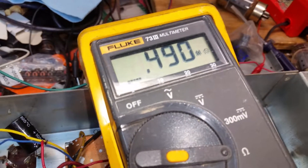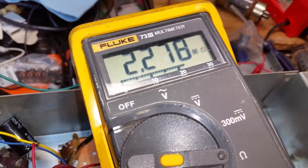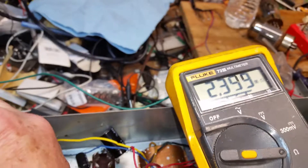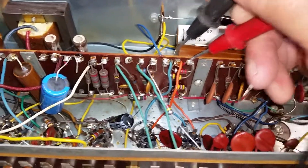That one reads 490, which is close enough for the 470K. This is the 2.2 meg one — you put it there, that's 2.3, which is close enough. It's not rocket science.